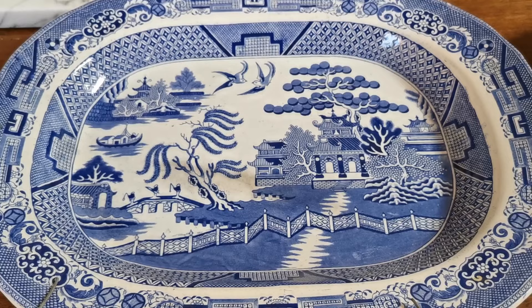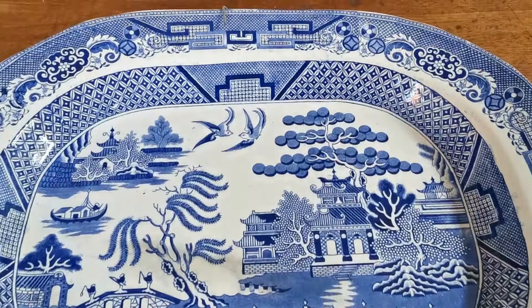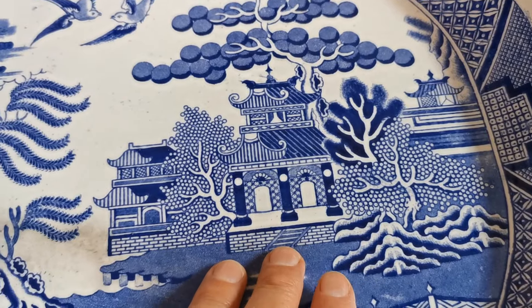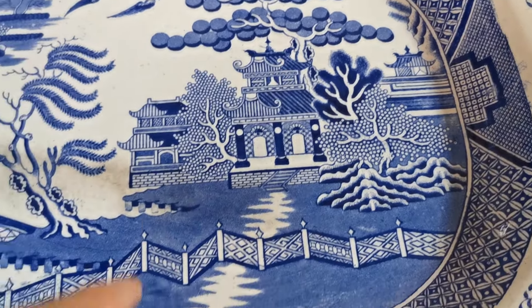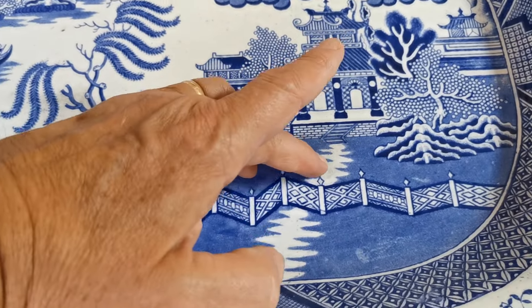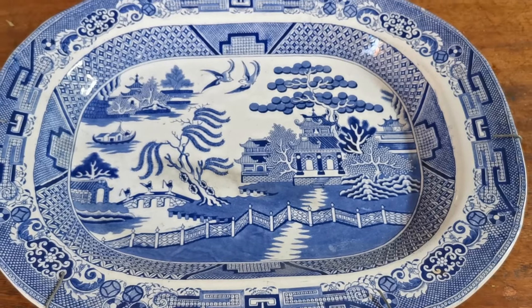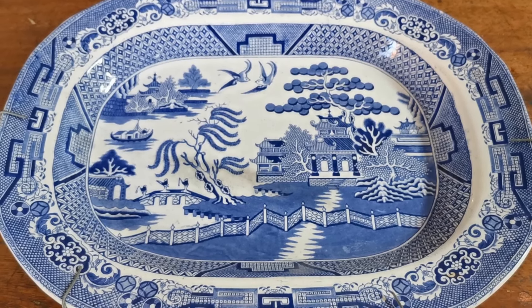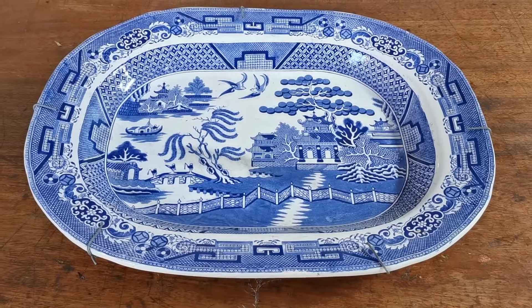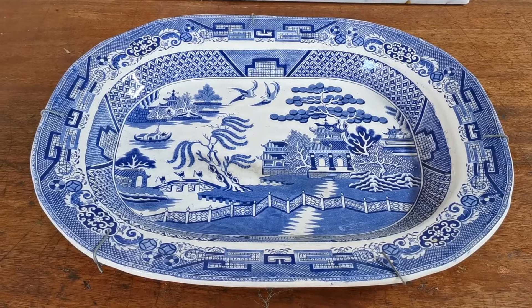The key element for identifying platter three was the block work on the main temple with its characteristic roof structure, and the alignment of the shadow or path pattern. Putting all of those together led to identifying this as being produced by Malkin in Staffordshire, somewhere in the date range 1860 to 1880. The white background glaze — as opposed to the two blues on the Newcastle and Yorkshire pieces — also ties it in with Staffordshire production.